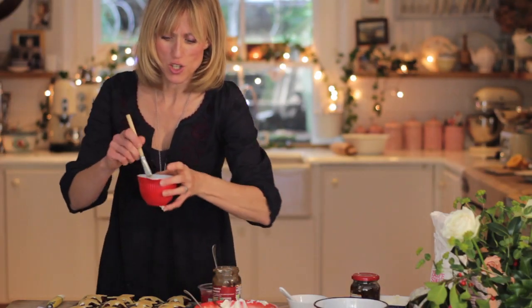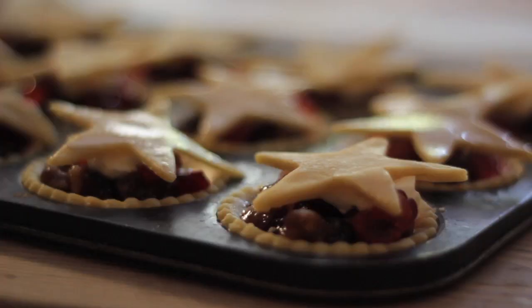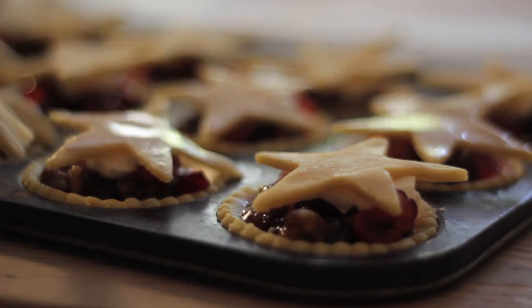I like to brush the tops with a little milk just to make sure the pastry is really golden when it's cooked. Then they go straight into the oven to cook.